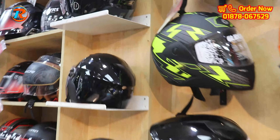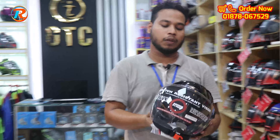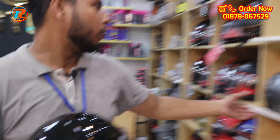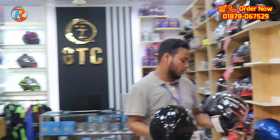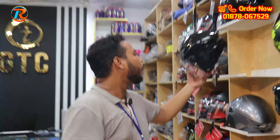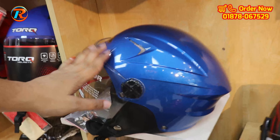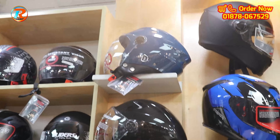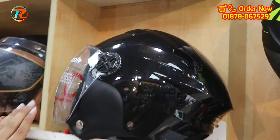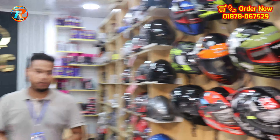Here we have helmets from our model collection. This is the STUDS company, ISI certified helmet. It is a big helmet available in sizes M and L. Colors available: red, blue, gun gray, black, and pink. You can see the same color options here — pink is already available.